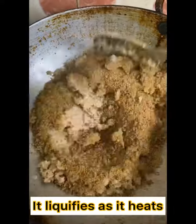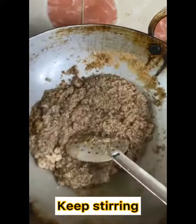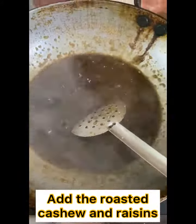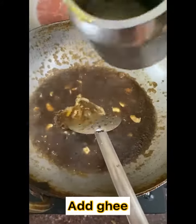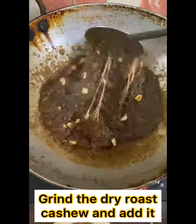Now add 2 cups of palm jaggery which is karupatti. Mix it well, it liquefies as it heats. Now add the roasted cashew and raisins and add elachi powder. Add ghee and keep stirring till it becomes thick.